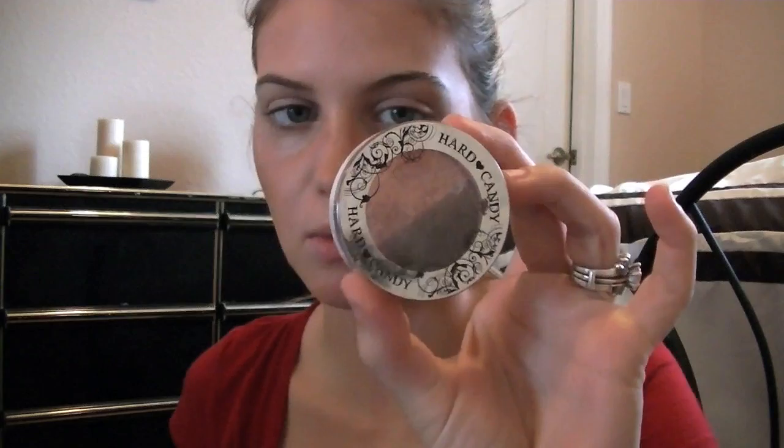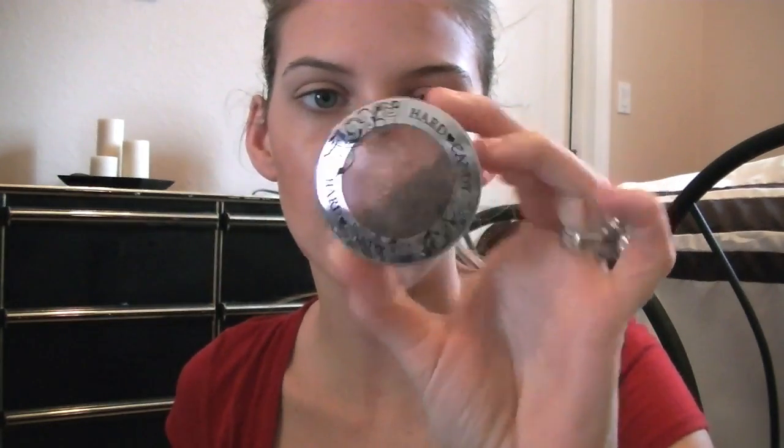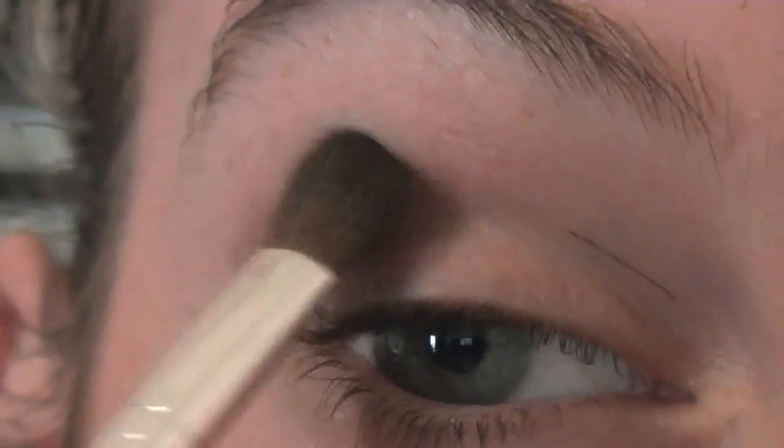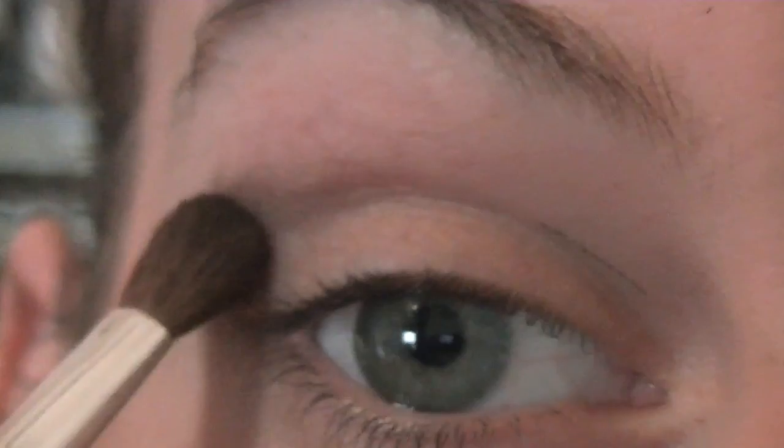I'm going to be using this for a lot of things. This is Hard Candy Rush Hour — it has really pretty colors, a dark brown and a coral sparkle. I'm going to be taking this dark brown and very lightly getting that on my brush, then putting it right there on my lid.